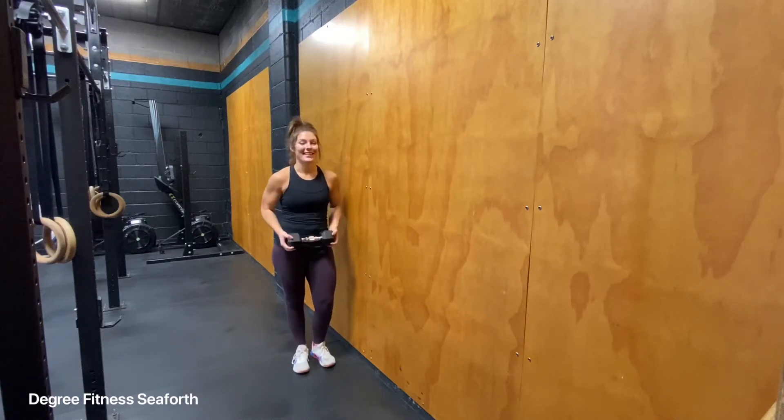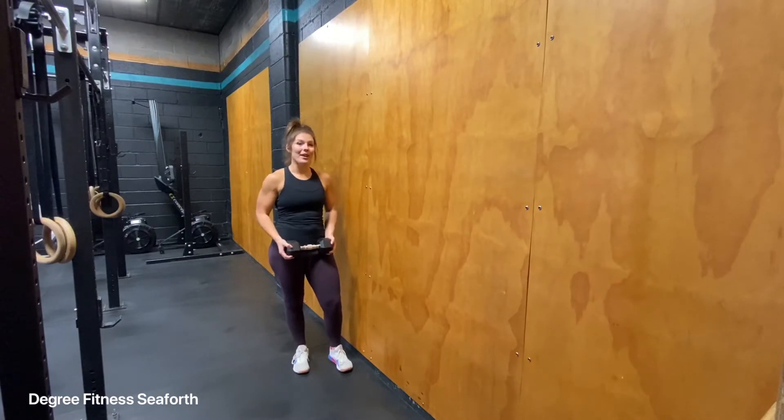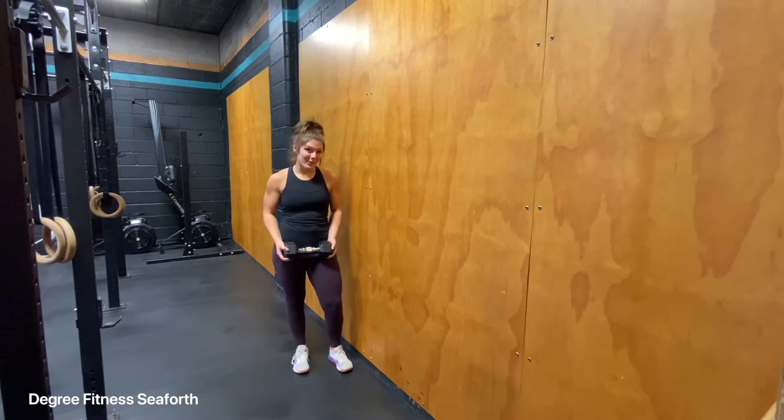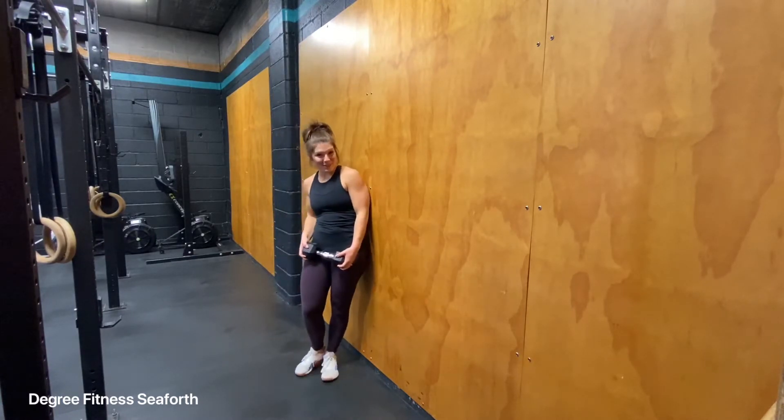The dumbbell wall sit. Taking a regular wall sit and adding a little bit more weight on it is going to give you a good burn and workout in your lower body, your core, as well as increasing your mental grit.